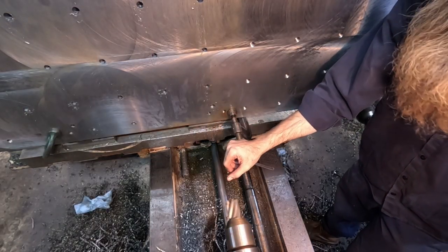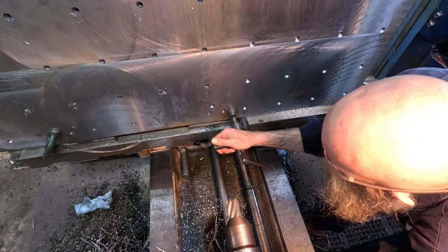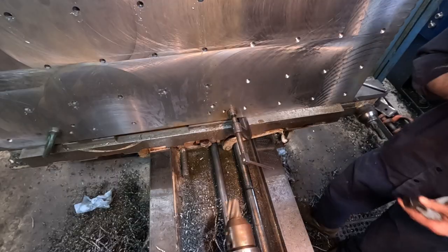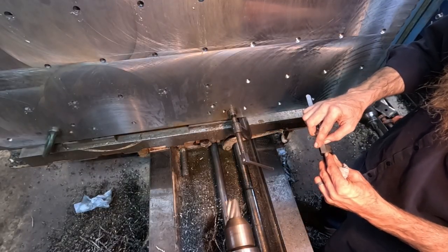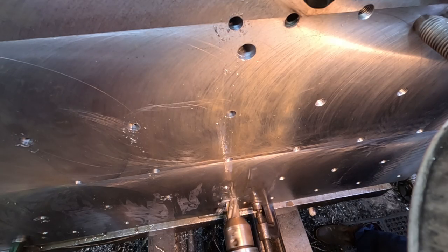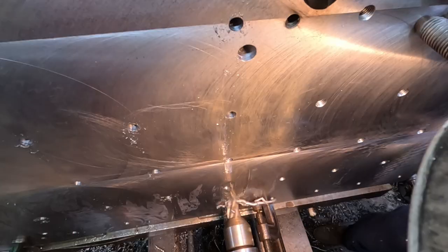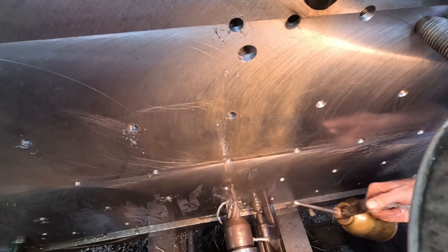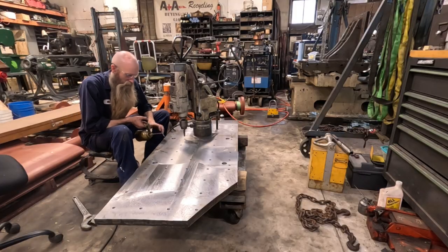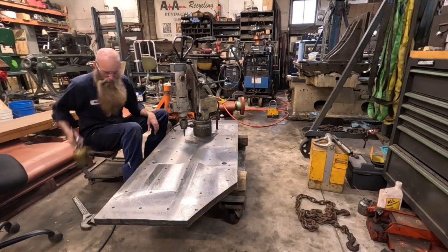We've got the last two rods here - these are the socket head cap screws to attach this to the table of my boring mill. The holes are through but I need to counter-bore them. The heads are three-quarters inch so I'm going to drop in at 70 thou. I couldn't resist the urge to just go to tapping and get the thing done. This tap's not in very good shape - if it gives up the ghost, no great loss. We'll see what we can accomplish with our main part.